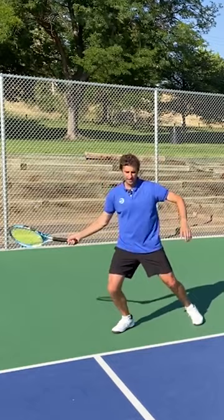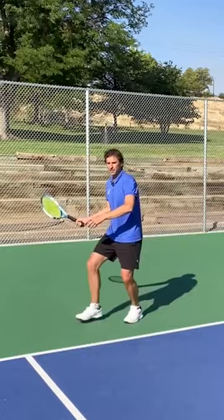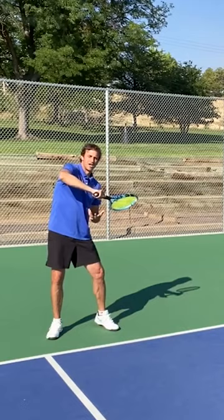I want to show you right now how you're going to finish. When you're done, I want you to notice where your chest is facing. A lot of players when they hit this shot and they want to try to go cross-court, they're gonna come here and try to yank it like this. Yes, my chest is facing this way, but I'm off balance.